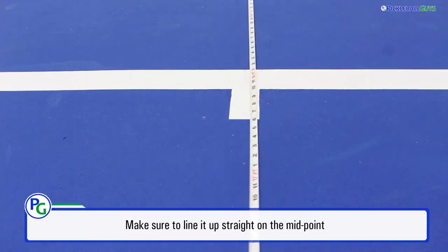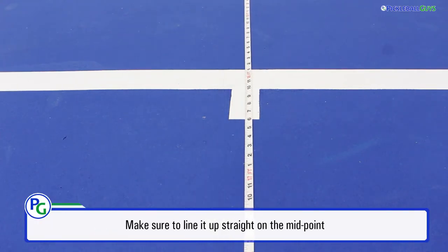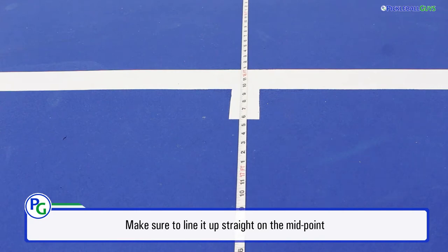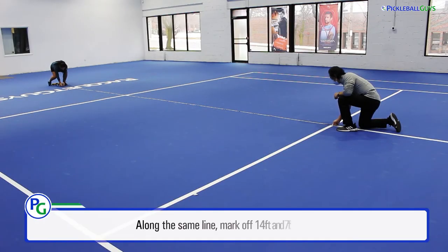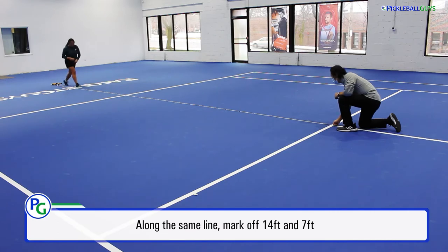Be sure to line up your measuring tape in the centre of the line. At 29 feet, place the measuring tape in the same spot and mark off at 14 feet and 7 feet as well.